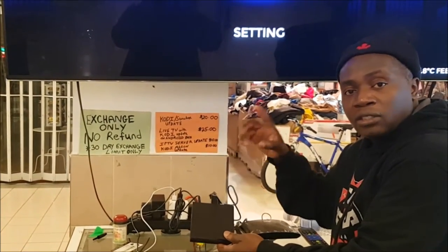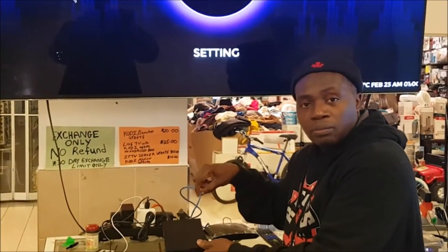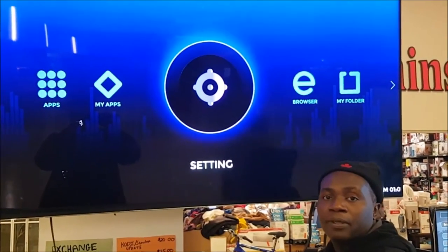Or you can plug in the internet. Two ways you can do this: you can set it up on Wi-Fi and use it wirelessly, or you can plug it into the modem. You plug it into LAN 1, 2, or 3 of your modem directly with the ethernet cable.